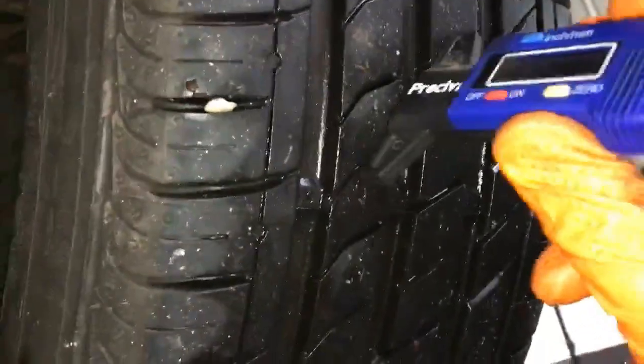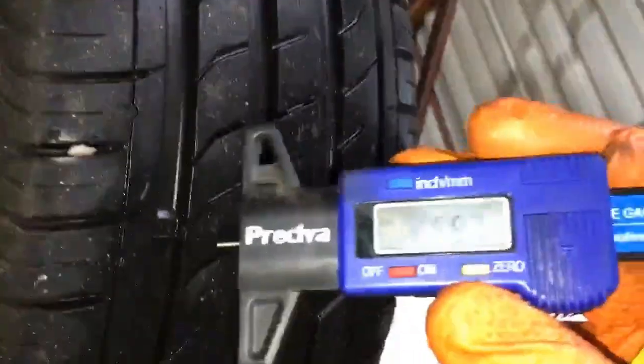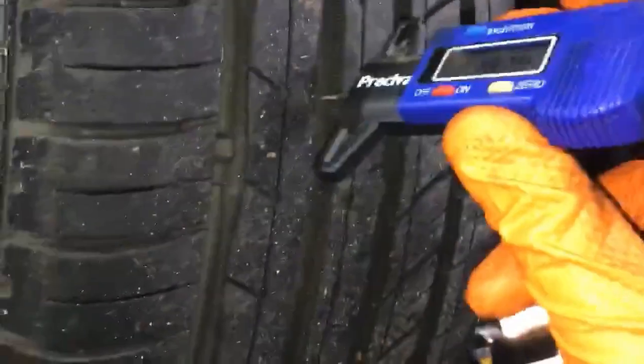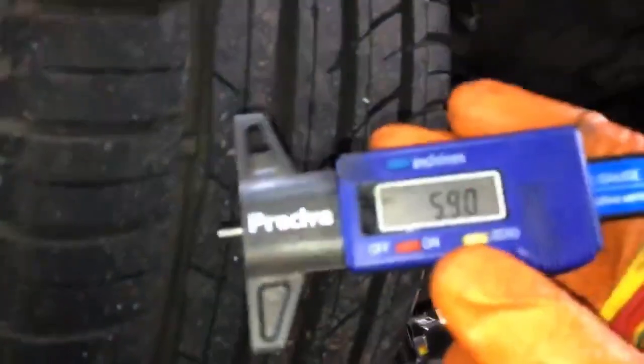Driver's rear tyre: 5.9 on the outside, centre is 5.9 and 6.2, and the inside 5.9. That is a green item. Passenger rear tyre: 6.1 on the inside, centre 6.3 and 6.4, and the outside 5.9. That one is also a green item.